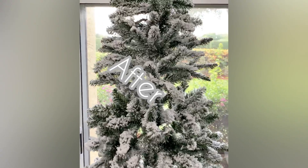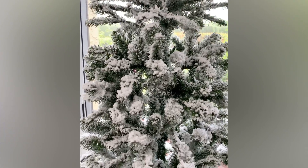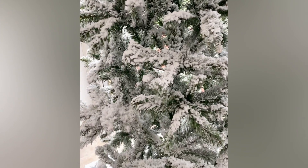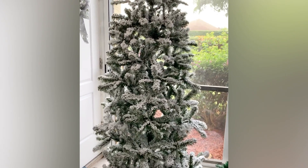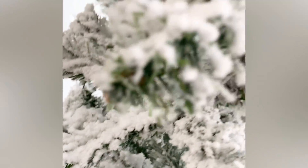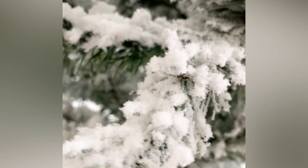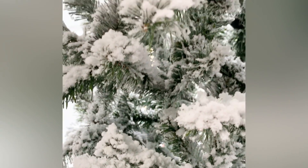Here is the finished tree and I feel like it totally changed — it went from blah to wow and I absolutely love it! I'm sure you guys do too. Leave me your comments down below with your thoughts on this DIY. What I love the most is that it is a budget-friendly DIY — you can make your tree look a lot more expensive just by adding this at a very low cost, and it is a super easy DIY that any of us can do.